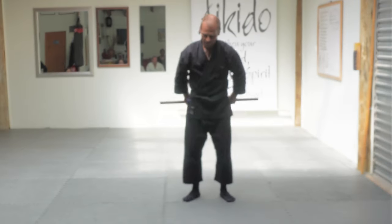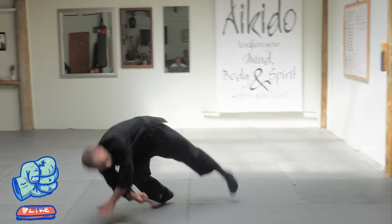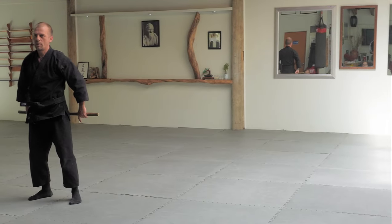The second ukemi: starting in Otenashi no kamae, we're just bringing it out here like this, just doing a sideways roll, back into Otenashi no kamae.